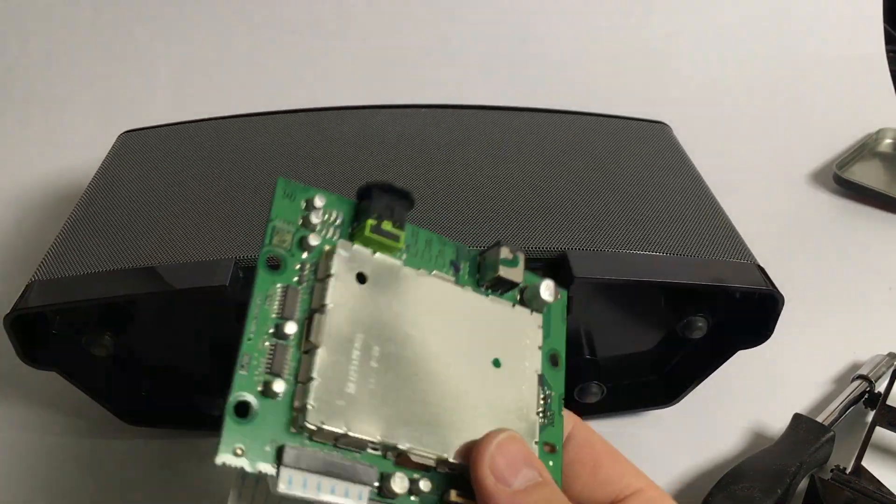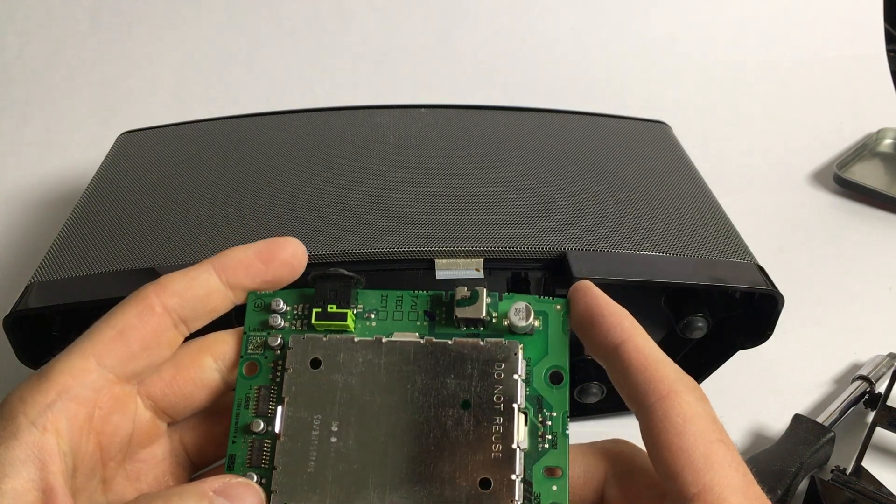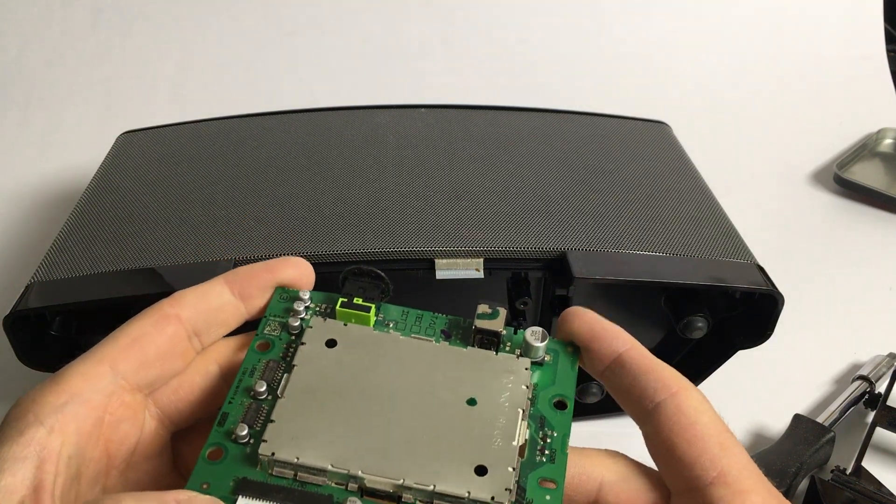Now I need to find another way to enable it for Bluetooth. Until then I hope this box lasts a long time. Thanks a lot for watching.